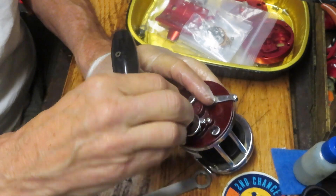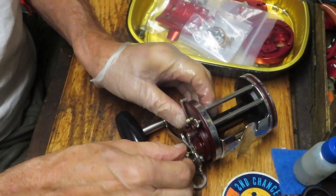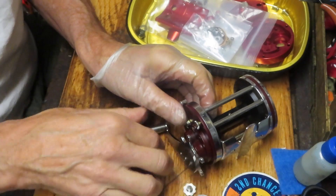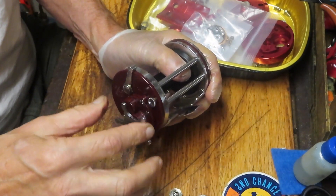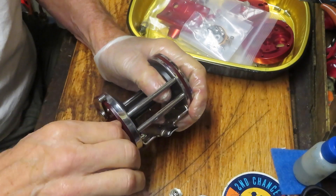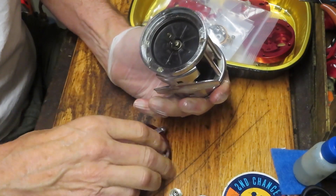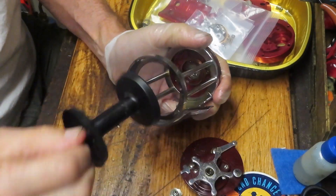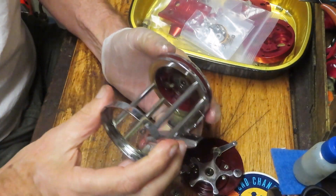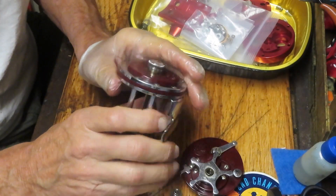We're going to start by removing the side plate. Basically what we're keeping here is the side plates, the spool, the gearing inside, and not much more. Everything else gets transferred to the new case, so all of the material pieces in here will go over, the spool will go over, and the rest of it essentially — I think we need the side bars. We're going to find that out.